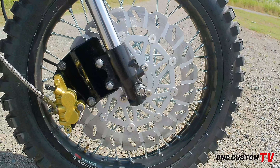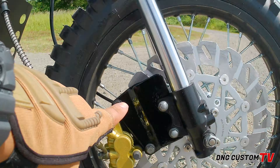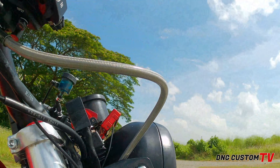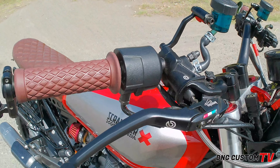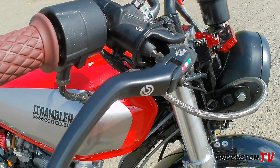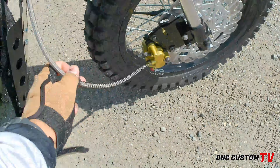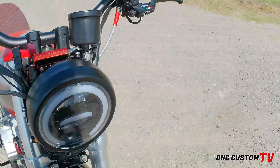Dito naman, ang conversion natin, ginawa natin syang disc brake sa harap. Ito yung pagkaka-convert natin. Gawa na natin itong bracket na ito. Tapos, ito mga braided hose na gamit natin. Tignan nyo ito guys — sa brake, dahil nag-disk brake tayo, ito yung ginamit nating master Brembo. Ito yung baso nya, yun yung fluid. Gumamit tayo dito ng braided na cable para sa papuntang master sa ating brake caliper.